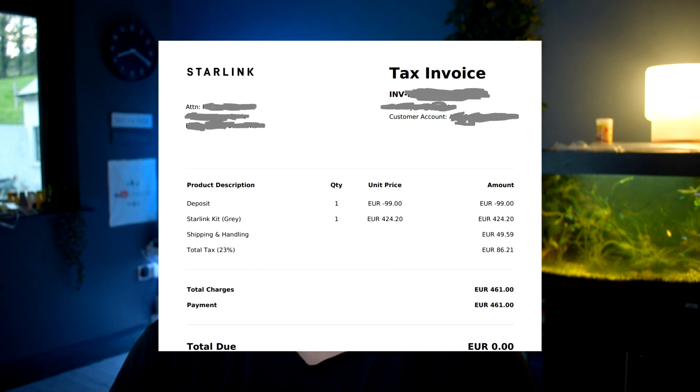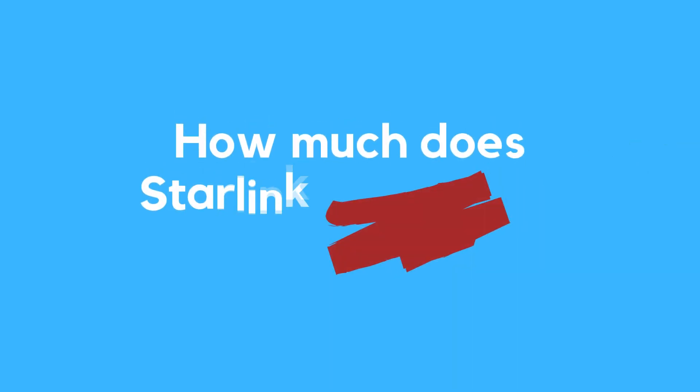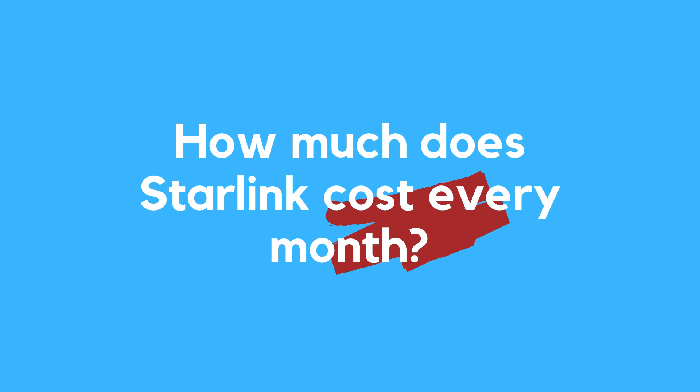In my case, once the payment was made I did get an email one or two days later to say that the order had been shipped. Being based in Ireland, about a week later I did get it delivered by courier. So at this point you've paid your deposit, you've paid the remainder for the Starlink, it's about to ship to your home, and that's about everything until about one month's time.